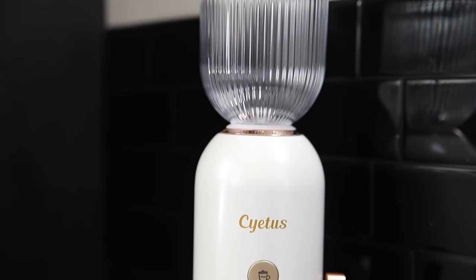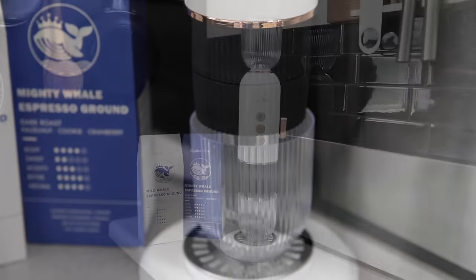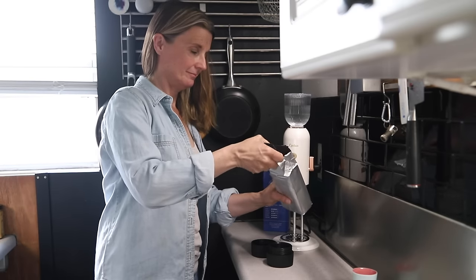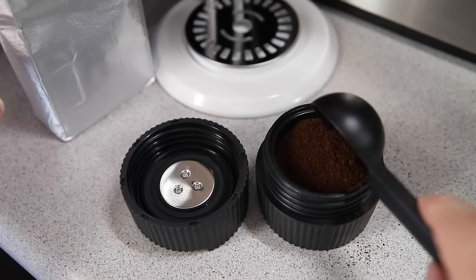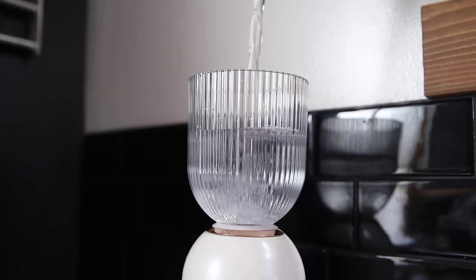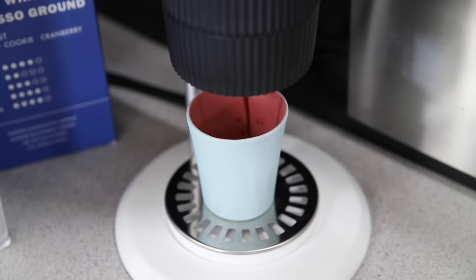Before I begin, I want to thank the sponsor of this video, Cytus. They make amazing coffee and coffee machines, so I was thrilled when they approached me to try their newest espresso coffee maker. I've never seen such a small and compact espresso coffee maker. It hardly takes up any counter space, so it's perfect for tiny kitchens. It's also very versatile because it works with both regular coffee grounds or pods, and you can even make a cup of tea with this machine. I'll be sharing more about how it works a bit later on in this video.